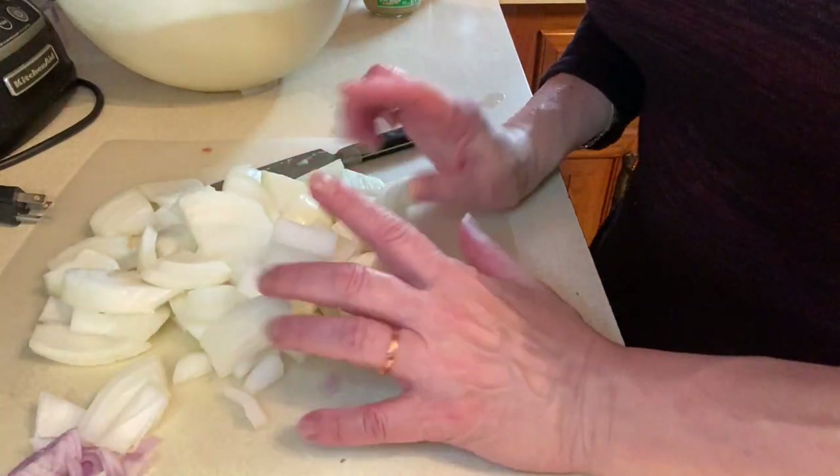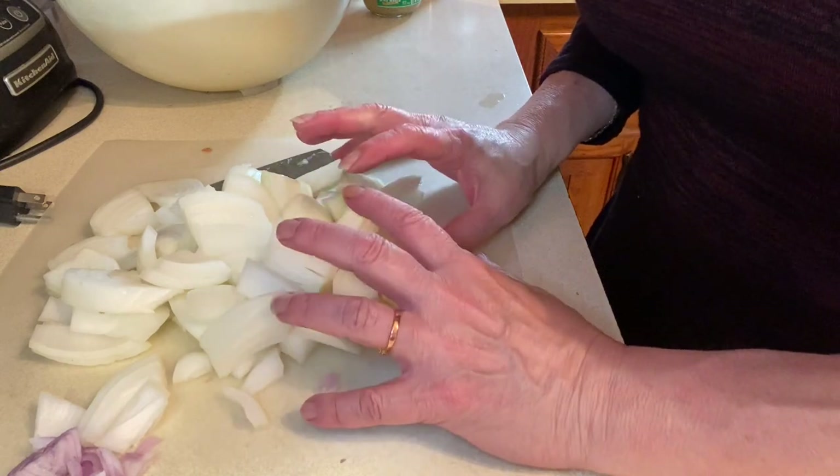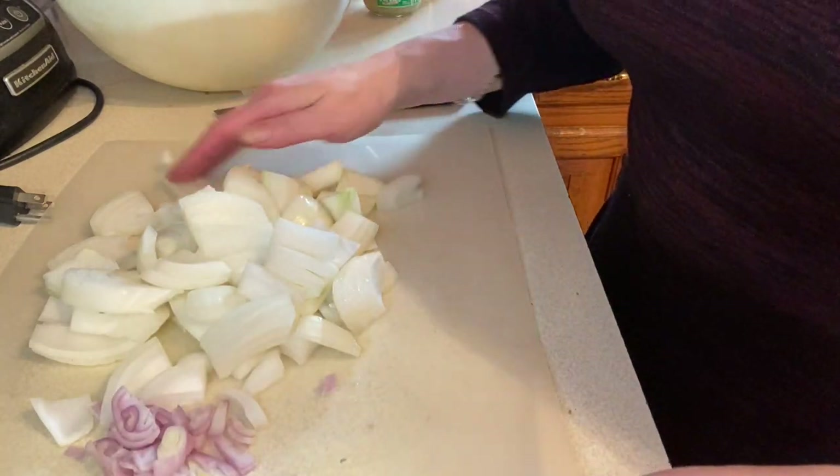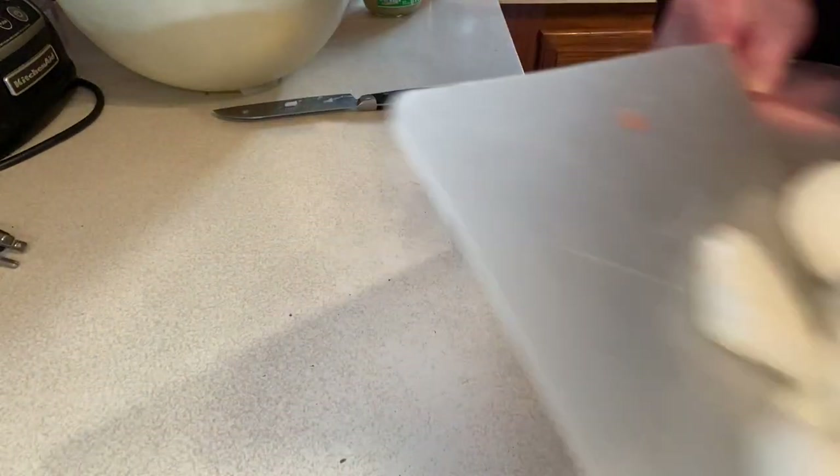I've chopped up two sweet onions and one shallot, and they're going into a dry pot — there's nothing in that pot yet.